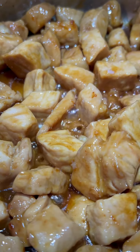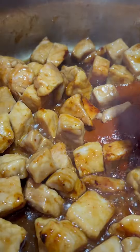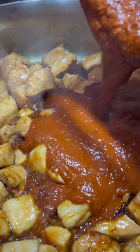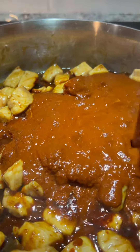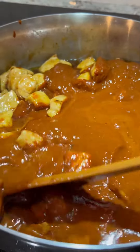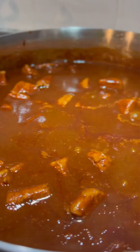Once the piloncillo is completely dissolved and the pork has a light caramel texture, mix in the sauce from the blender and add an additional one and a half to two cups of water or chicken broth to adjust the thickness. Bring to a simmer and simmer for an additional 15 to 20 minutes over low heat.